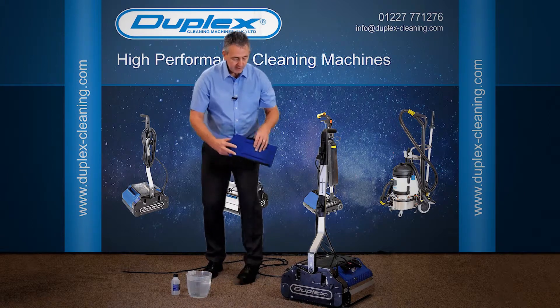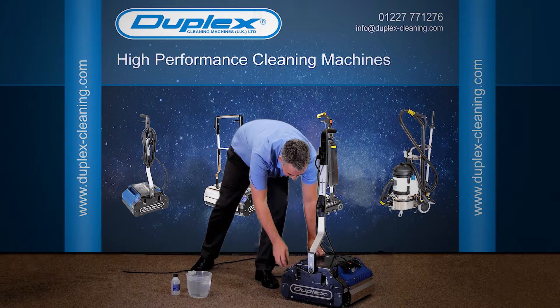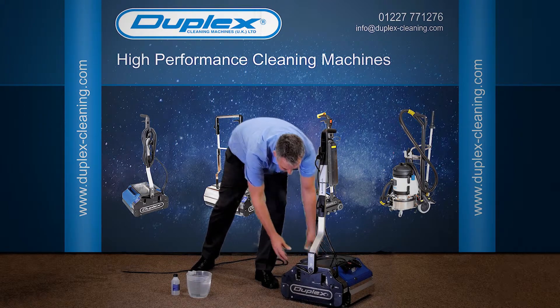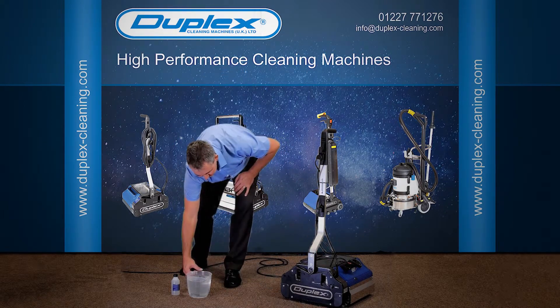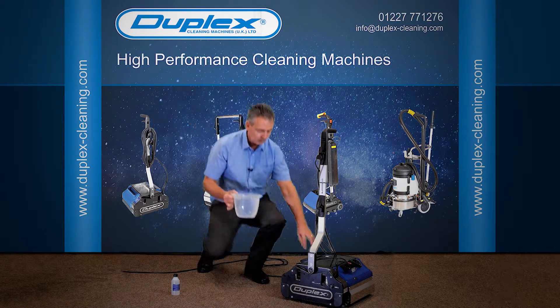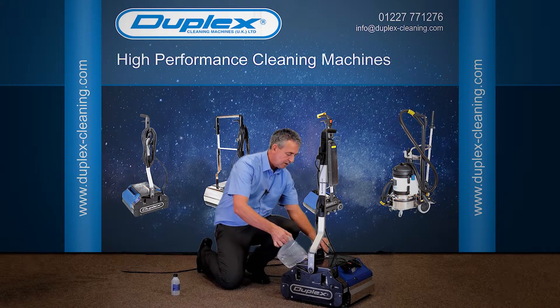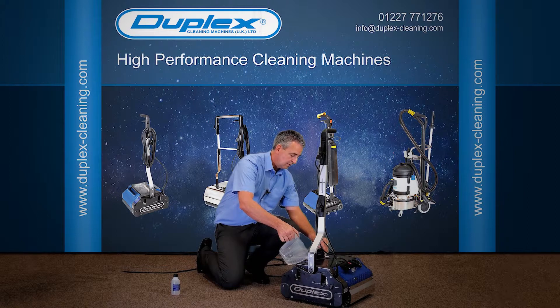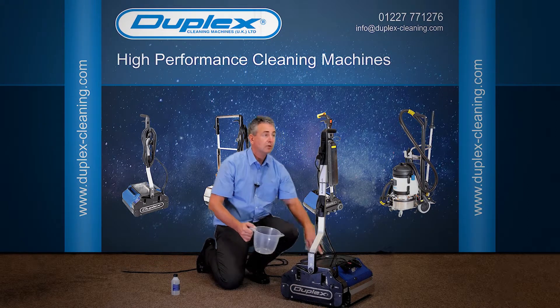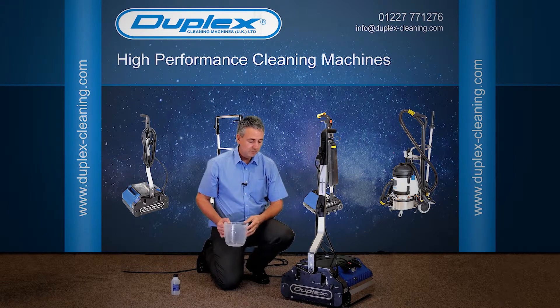So when we put some water in here, ideally bring a jug to the machine rather than taking the tank to the tap. With a jug of two litres of water, this should steam for approximately 45 minutes to one hour. That's steam only. If you start using your water release trigger to release further water onto the brushes, obviously you're going to decrease that time.